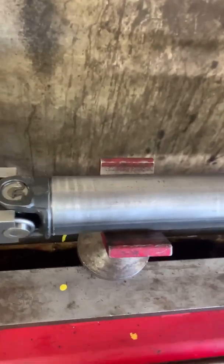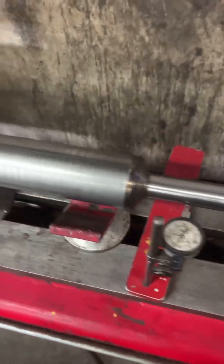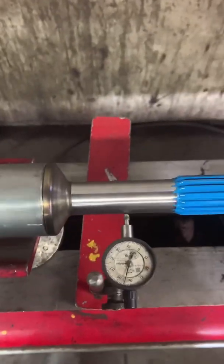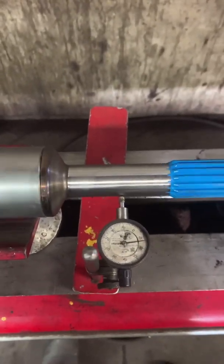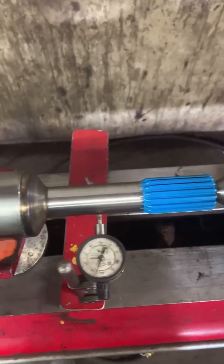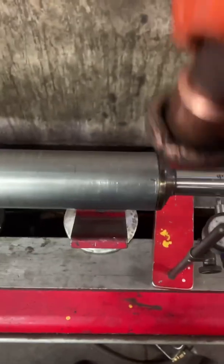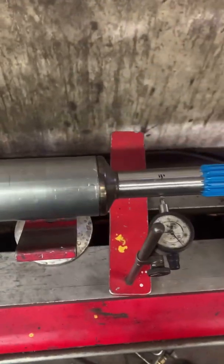There you go. Next step is to true it, then weld it, and balance it. After we push in the yokes and the stub, we true it. That's our high spot right there — we mark the high spot and hit it with a beater.